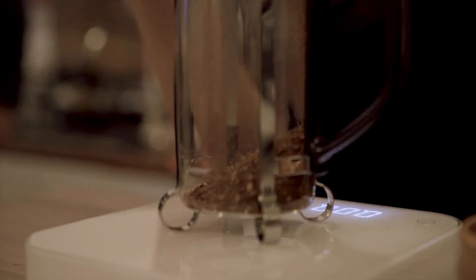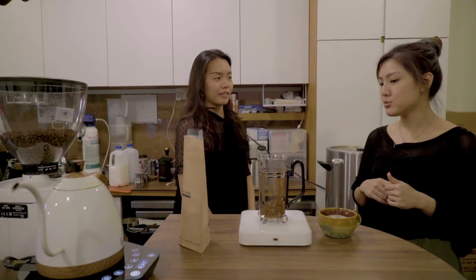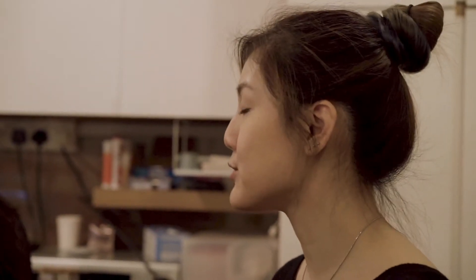Is that like a special grind? We call it a coarse grind. French press would be classified under a coarse grind. So usually if you were to walk into a specialty shop, just tell them you're using a French press, and they'll actually grind it a bit coarser for you.